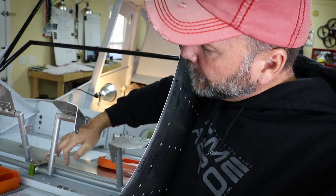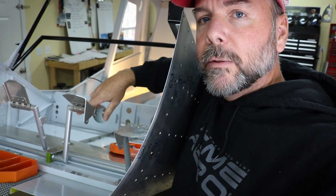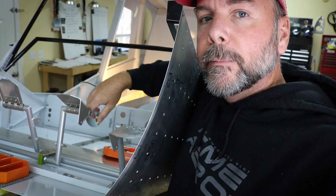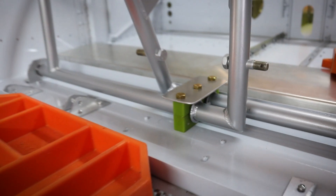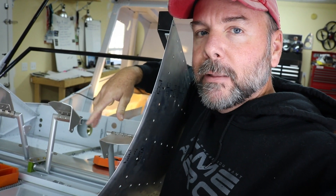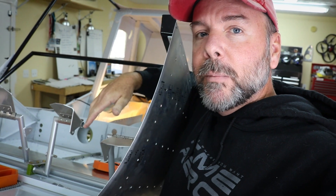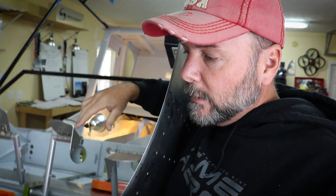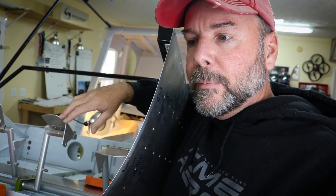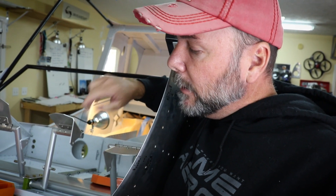I added an aluminum plate in the middle where three AN hardware bolts install the torque tubes on the rudder pedals — for two reasons. One, it's a safety backup in case the nylon pillow block there cracks, sandwiching everything together for redundancy. Two, it gives you something to mount things to. I've seen several people put small clamps to hold brake lines or wiring, and that's a great place right in the middle of the airplane to fasten things down.